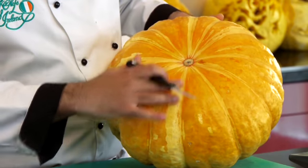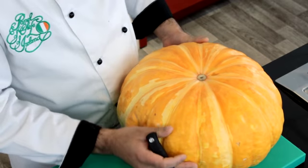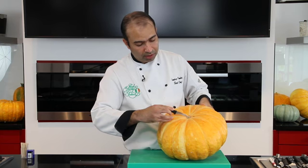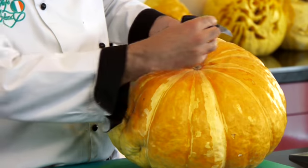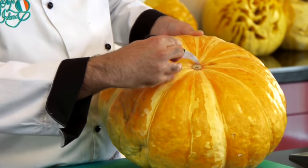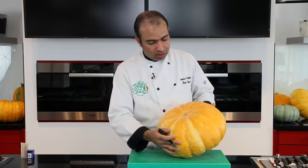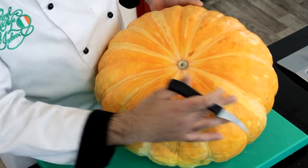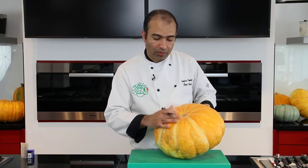I'm gonna draw some lines to give us an idea of what kind of face we are carving. If we take the pumpkin all the way into half, that will give us a symmetric image of what we're gonna carve — taking that part as the head and that part as the face. We're gonna carve something along the lines of a predator.